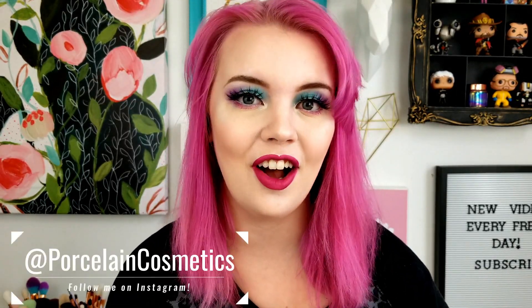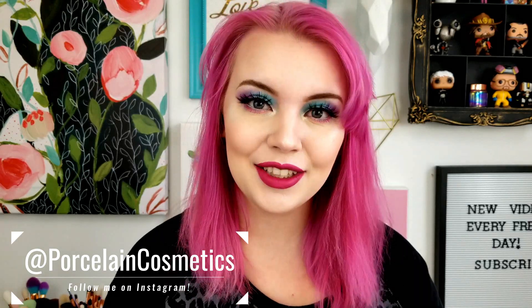Hey guys, what's going on? My name is Bridget and welcome back to my channel. Hope you're all having an awesome day wherever you are. And today's video is going to be a palette review.